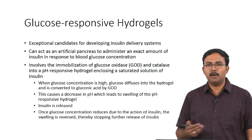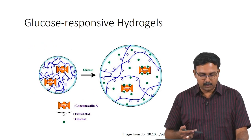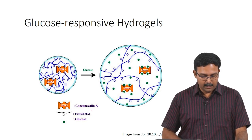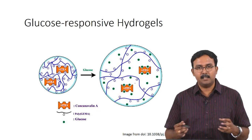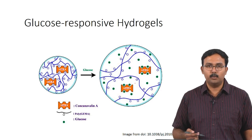There are some publications on this, though it has not gone to clinical trial stage yet. One recent paper loaded concanavalin A into a polygema hydrogel. When glucose is present, it results in swelling and that releases whatever molecule is loaded.